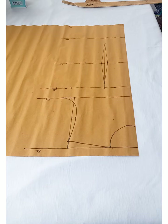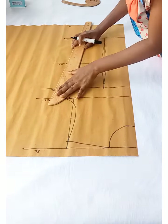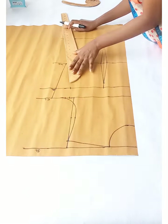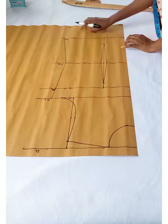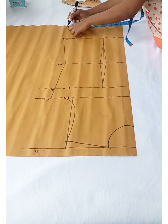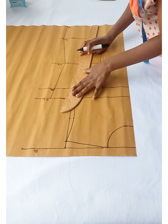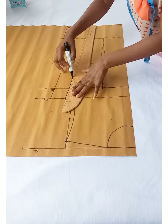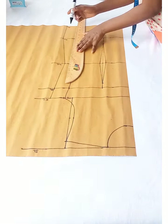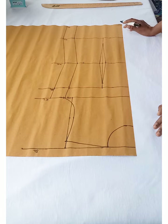Let me remind you that this is just a basic bodice block for you to make your dresses — whatever you intend to do with it is absolutely up to you. I'll go ahead and connect the lines and points together. From the hip line, how long you want your dress to be is up to you — I just went down with the same measurements from the hip line to the full length of the dress. When making your own dress, you decide the length later on.